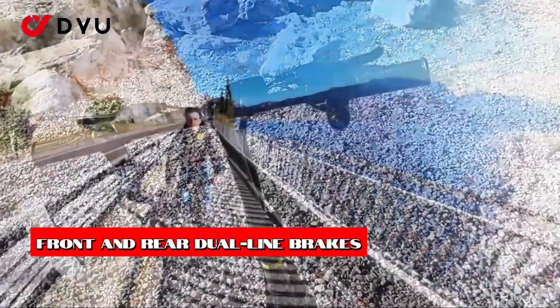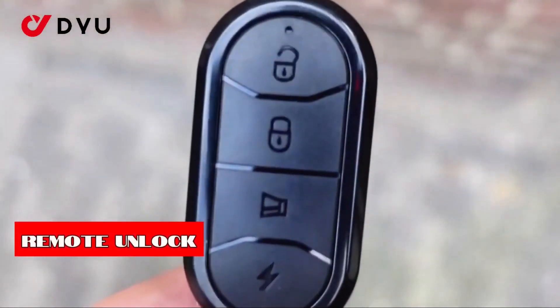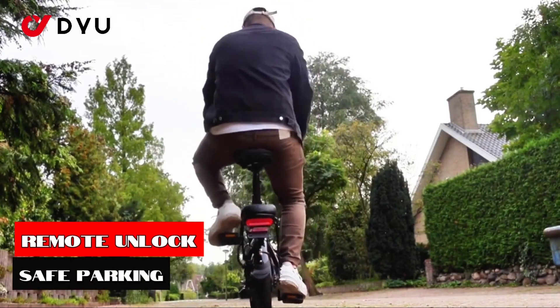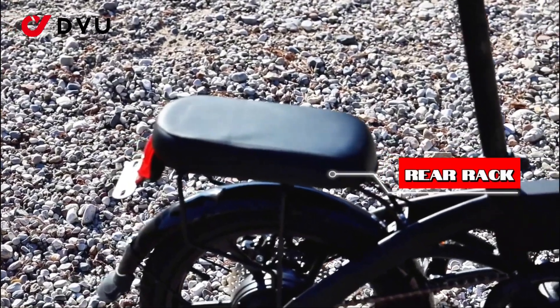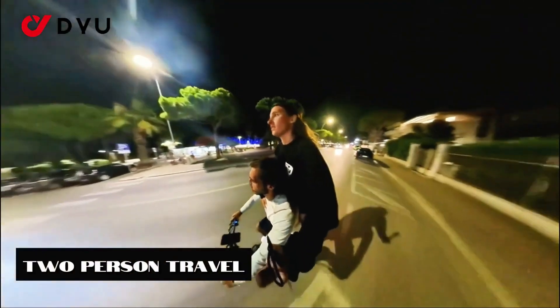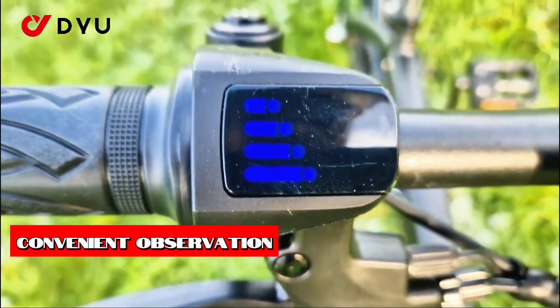Other components include a 7-speed Shimano drivetrain and mechanical disc brakes, which should do an adequate job of stopping the bike. Its low price tag makes it easy to forgive the fact that it overlooks hydraulic disc brakes, a feature that's becoming standard even on entry-level e-bikes.